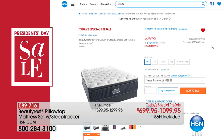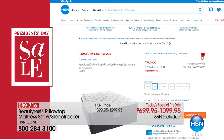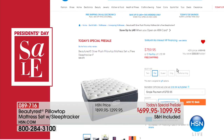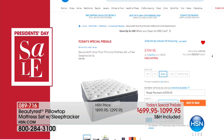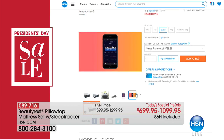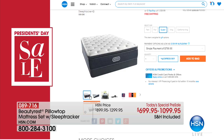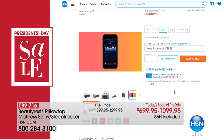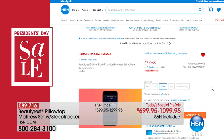Coming up on Monday, we're going to feature our Beautyrest Silver Plush Pillow Top Set — look at this — with a free sleep tracker. So much of the way we sleep, we're now tracking to improve the quality of our sleep. This is the first time we've ever included a sleep tracker as our Today's Special. You can read all about it and order online now at HSN.com.